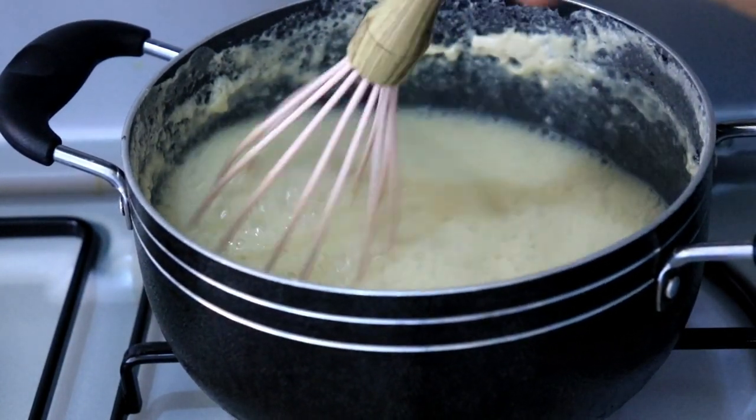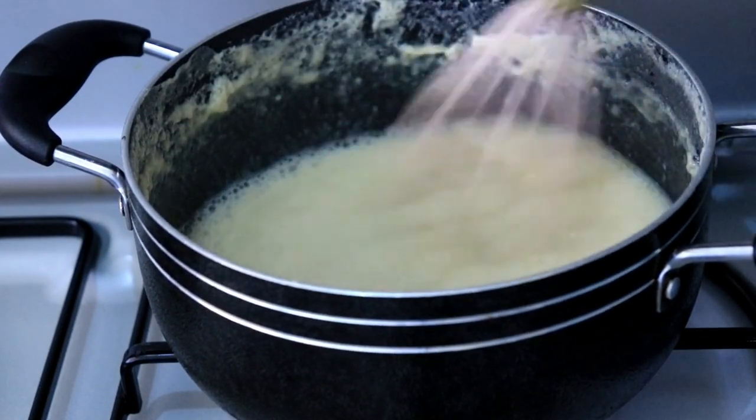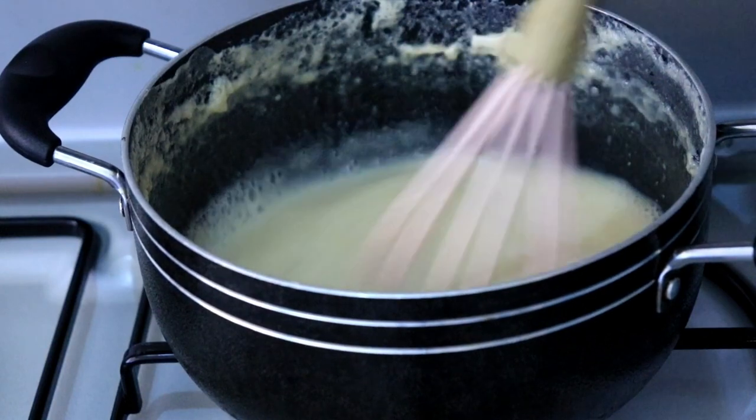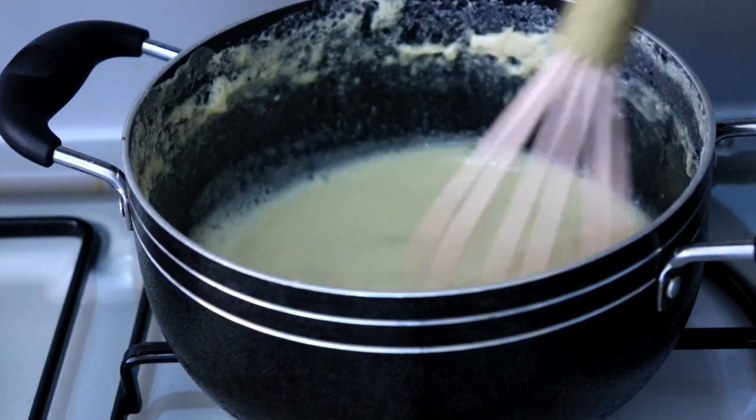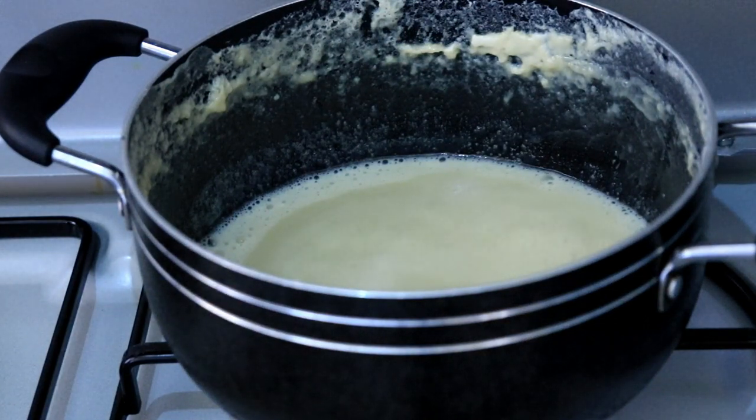As you can see, it's just simmering slowly, and this is how you want to cook it — just cook it slowly on low heat. This process normally takes around 30 to 35 minutes. For me it took 35 minutes to get the right consistency.